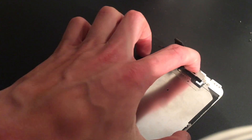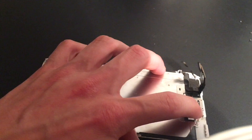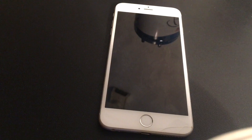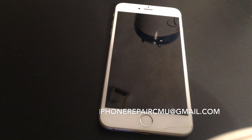Now that everything is back on and you can run your fingernail across these two plastic pieces and feel it, go ahead and put your digitizer back on your iPhone. If you did all that correctly, you should be able to make phone calls with no issues now. If you have any further questions or future video suggestions, feel free to leave a comment below or email me at iPhoneRepairCMU at gmail.com.